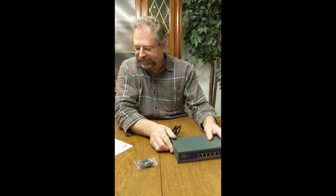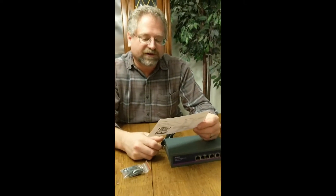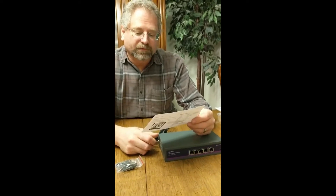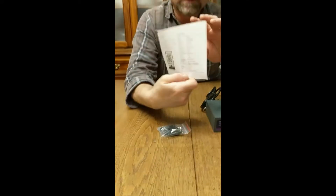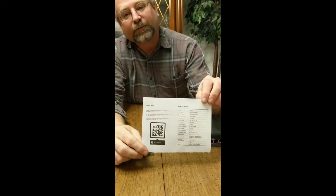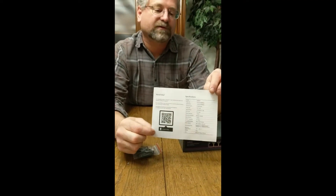The installation guide is very simple — it is just a switch, after all. It's a one-pager in multiple languages. There is a QR code on the back; if you need help, just scan that code and you should be able to get support directly from Amux.